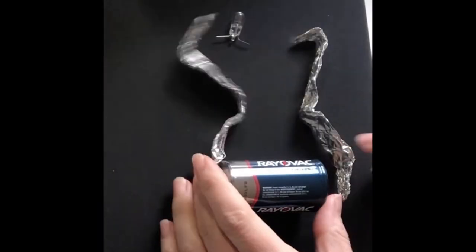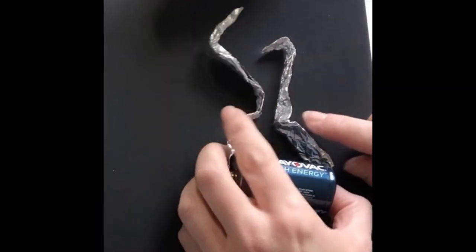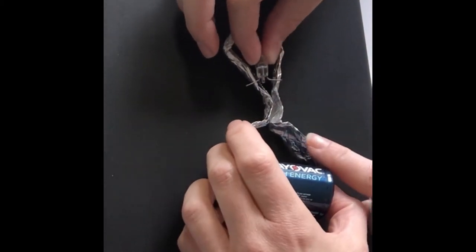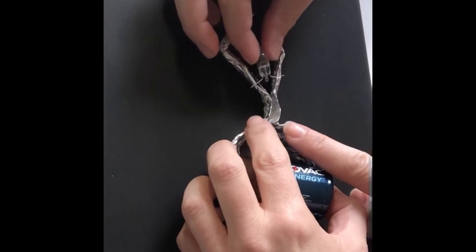Now we are going to have two strips of the foil touching between the battery and the bulb. By touching the pieces together we're causing a short circuit. The electrons are taking a shorter path, which reduces resistance, causing the foil to get hot.